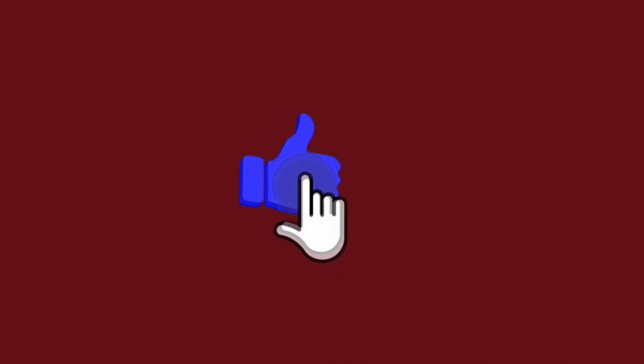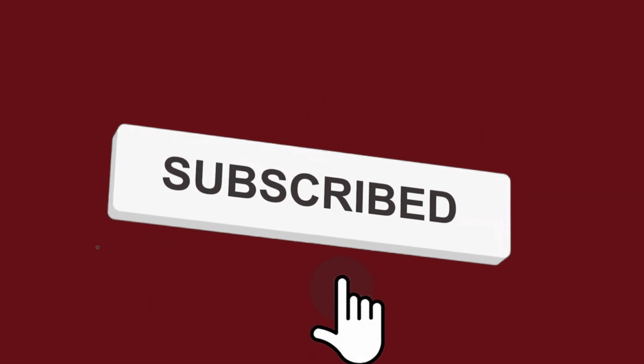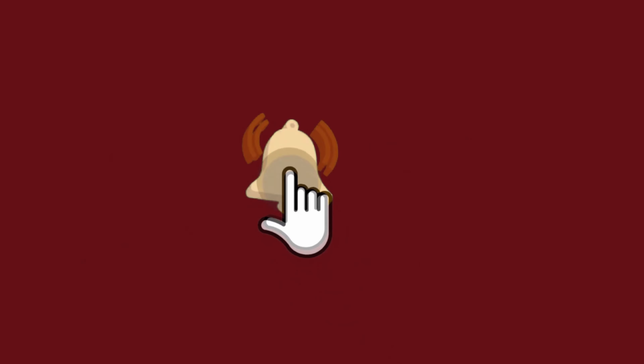Before we get to the video, please click that like button if you're enjoying the content. If you find yourself coming back often, make sure you're subscribed and click that notification bell — it really helps me out and I try to post videos at least once a week. Thank you all for the support.